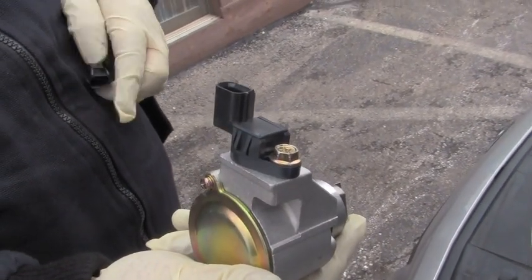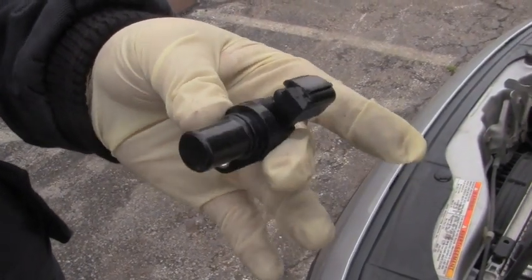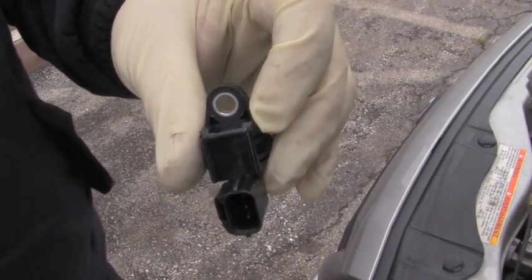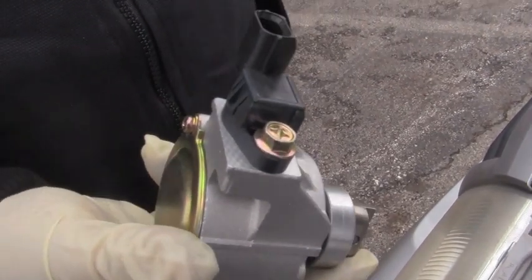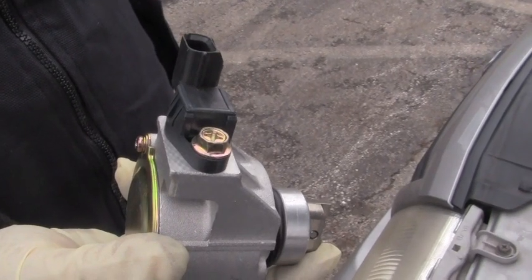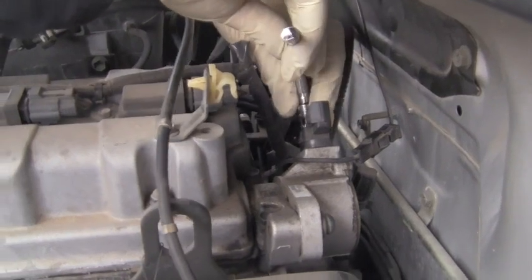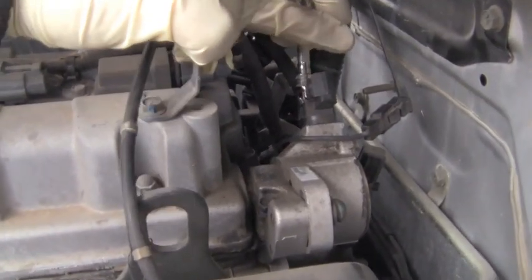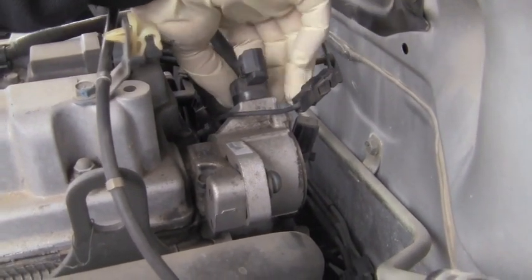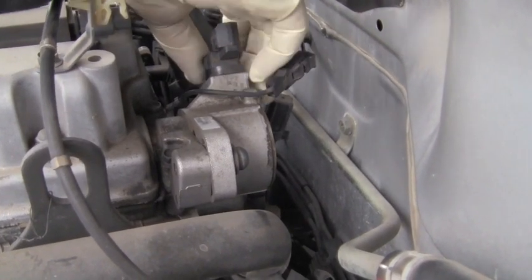Or you can buy just the sensor. This sensor alone can be changed — it's one little 10 millimeter bolt and you don't have to change or adjust the timing. Most stores are going to want to sell it as the whole unit, even OEM, but you can do yourself and a customer a favor by just doing the sensor. The cam sensor itself is held on with just a little 10 millimeter bolt. You simply take it off and pull the sensor out. Otherwise, if you change the whole unit, you're going to have to reset all your timing.